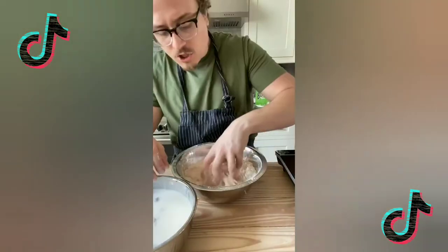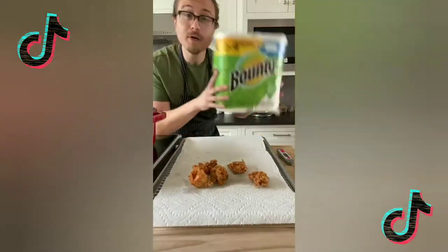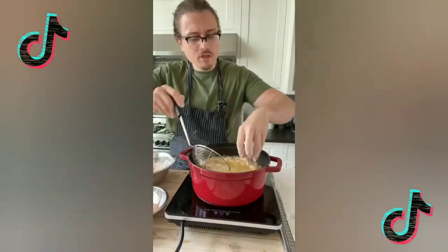Toss the chicken into the flour to coat it nicely. Fry in batches for 6 to 8 minutes until they look golden and crispy. Drain on the Quicker Picker Upper — I've got to say it. Repeat with the rest.